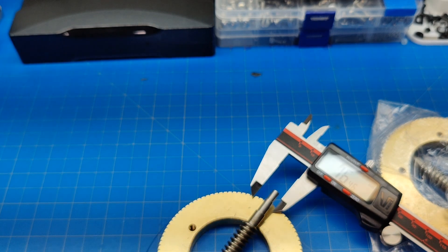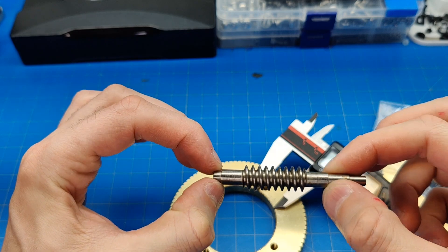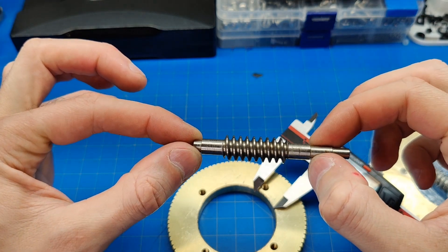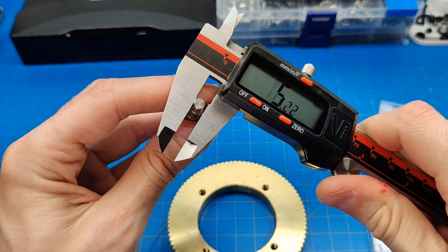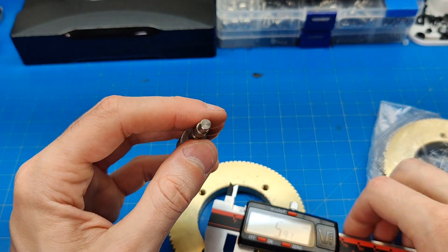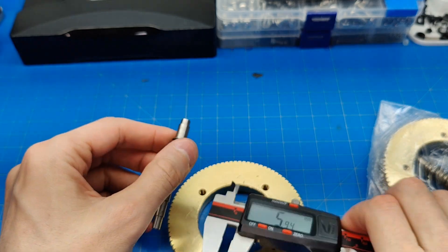Hold on a second. So this part is supposed to help hold some bearings — like 6 by 10 millimeters should fit nicely. Over here, this one is 5. Over here you put your actual pulley for a GT2 timing belt to a stepper motor or anything like that. Okay, that's the first kit.